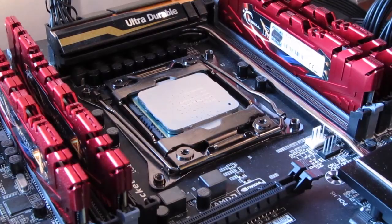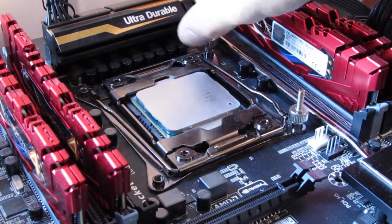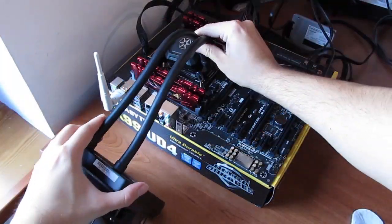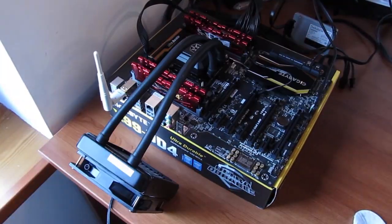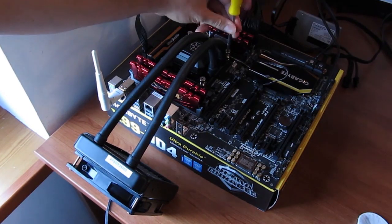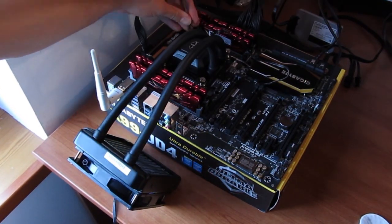The process of installing the cooler on the motherboard was very easy and straightforward, mostly thanks to the Intel X99 socket which we used for testing together with the Core i7-5960X. This motherboard platform is pretty much all set back-plate-wise, so the only thing you need is just a few screws and you're done.